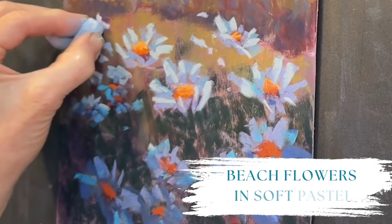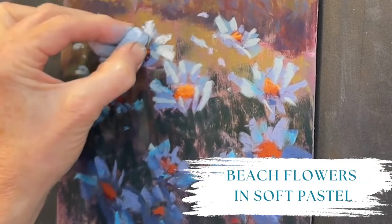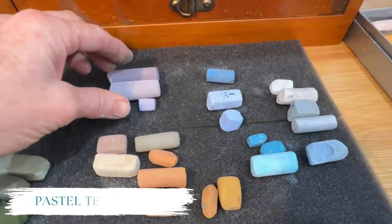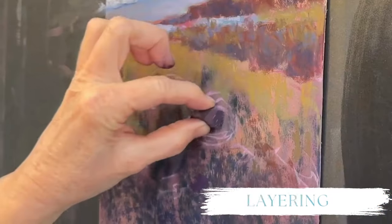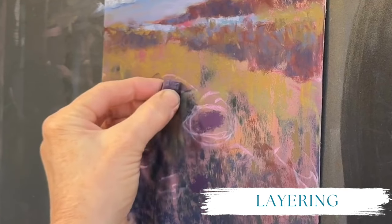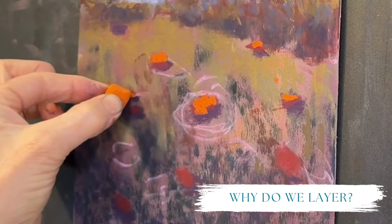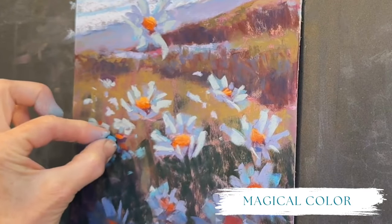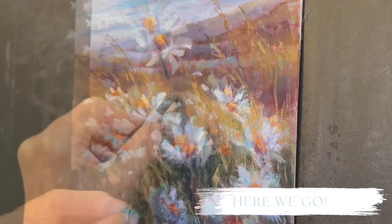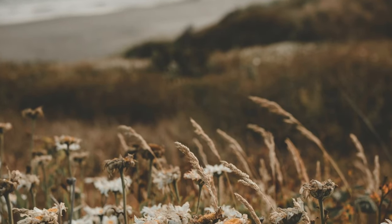Come with me for this enchanting tutorial where I'll be painting beach flowers in soft pastel. For the next few lessons here on the Monet Cafe YouTube channel, I'll be focusing more specifically on a certain pastel painting technique. For this particular lesson, I'm going to talk about the importance of layering. By the end of this tutorial you'll understand why layering creates magical color. Are you ready? Here we go.